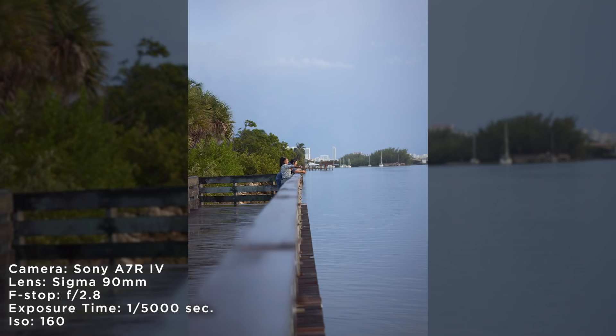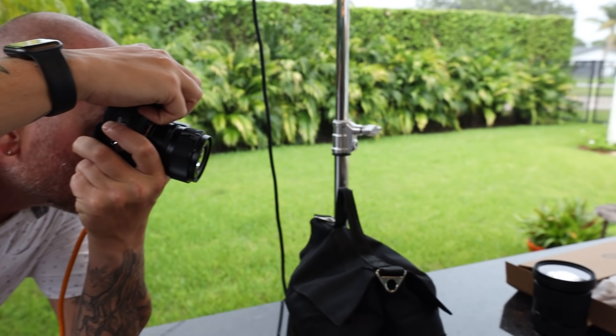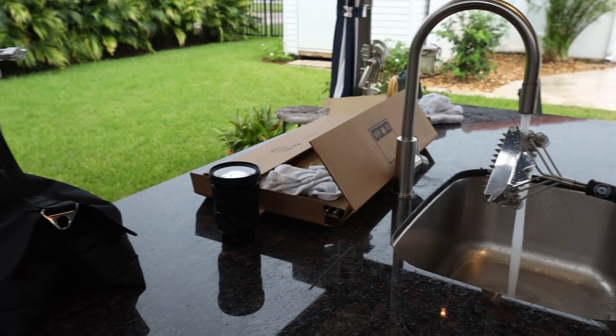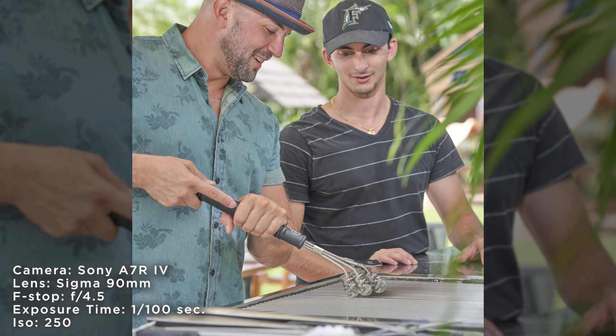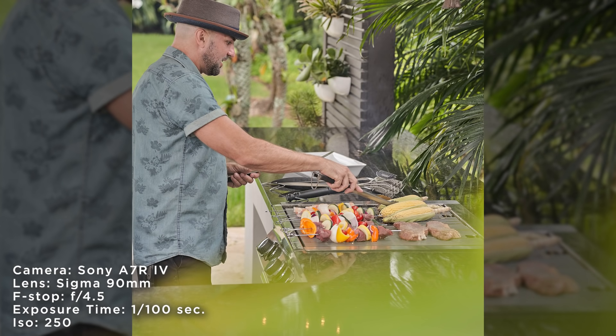I went on a location shoot and brought these lenses along, utilizing them for a commercial shoot — which I typically wouldn't do with a test lens. But I stuck the lens on and just kept shooting. I loved it so much that even though I contemplated going back to my trusty 24-70, I just stuck with the 90mm and the 24mm.